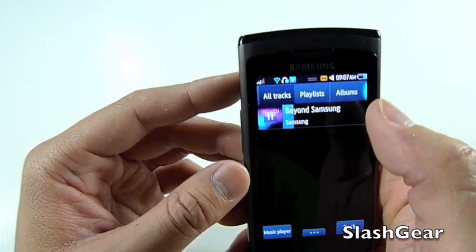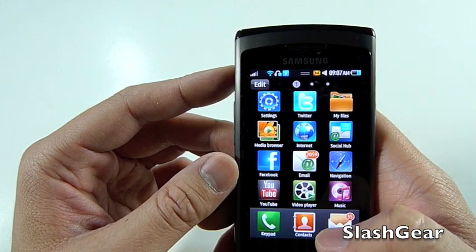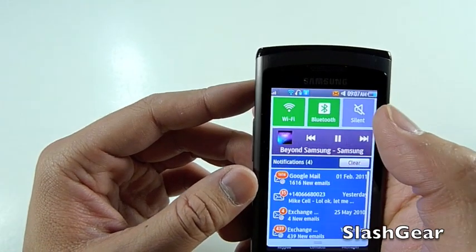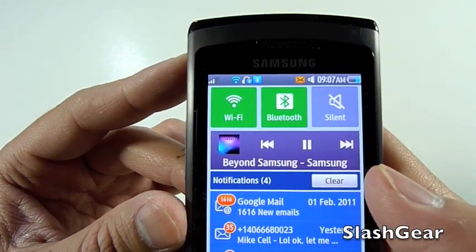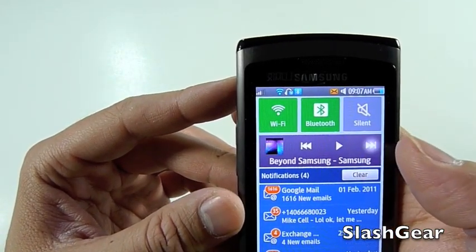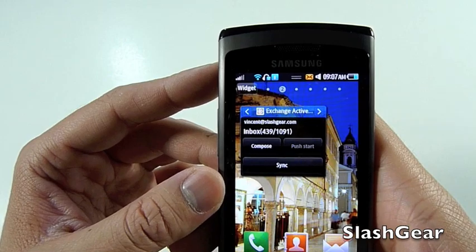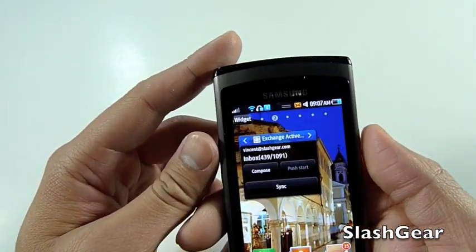I'm going back to the playlists — I don't have a whole lot of music loaded up, so apologies. Next let's look at the notification bar. As you can see, I have Wi-Fi, Bluetooth, silent, and of course the music bar there for easy access, and then all my emails — exchange, text, whatever.